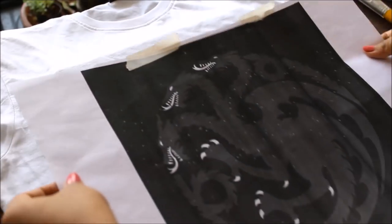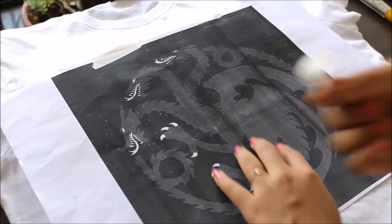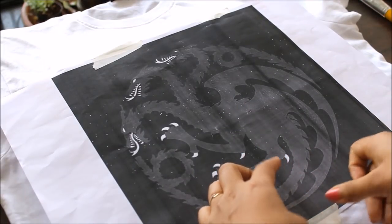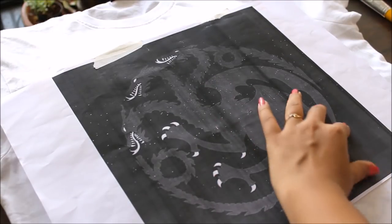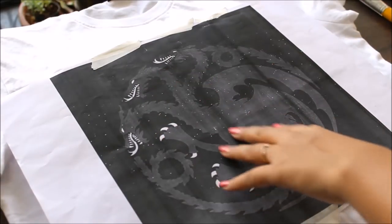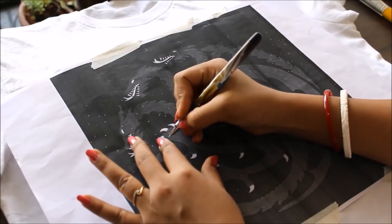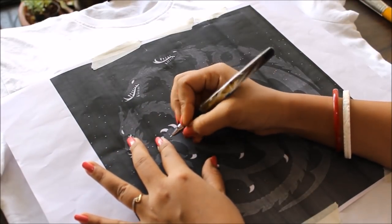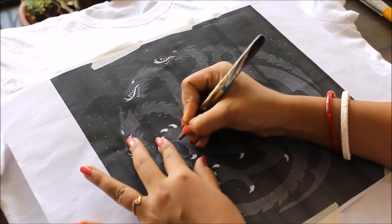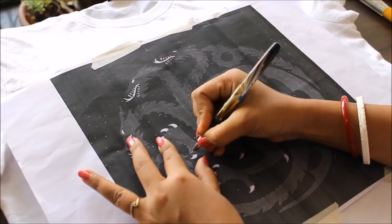Take the exact place of my design this way. Using tape I'm going to secure the carbon paper tracing with the t-shirt. I've selected a three-headed dragon design. Now using a pen I'm going to start tracing the design on the t-shirt — you can use any pen. Simply go all over the design borders and trace the whole design.